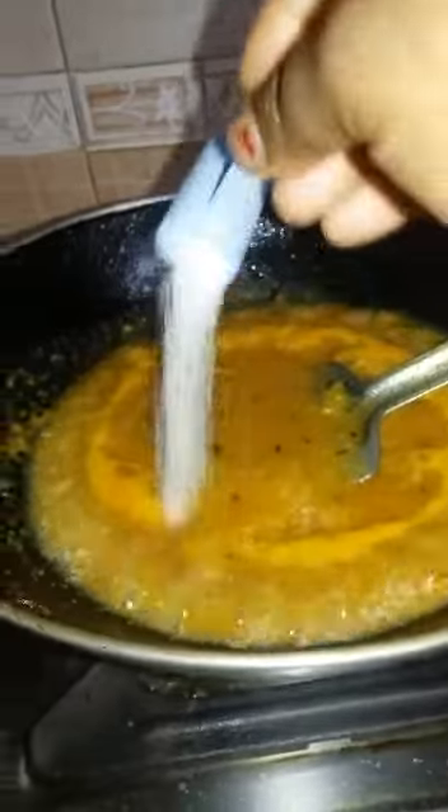Add 1 tablespoon of sugar. If you don't want too much sugar, you can adjust the amount. We will cook it on medium-low heat for 10 minutes.